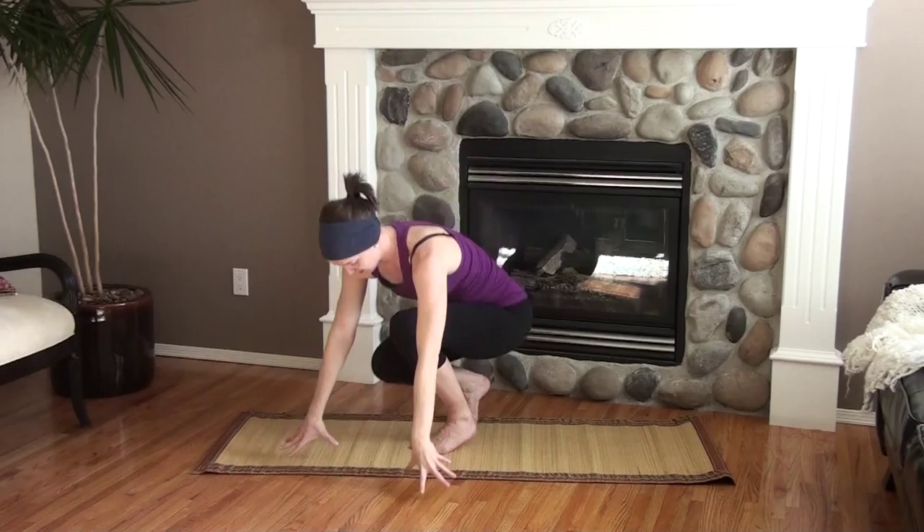Try those — hip opener first, then squat or pasasana with that twist. Get comfortable with those, and then check back soon. We'll tackle grasshopper's next step. Thanks guys — check me out on Facebook.com at Kim McNeil Yoga.